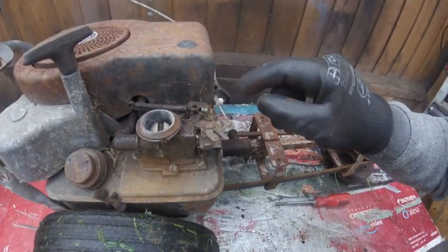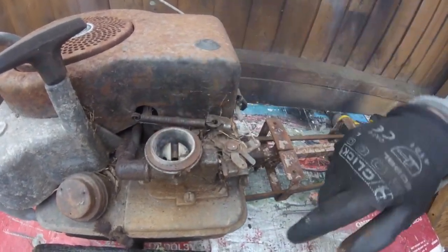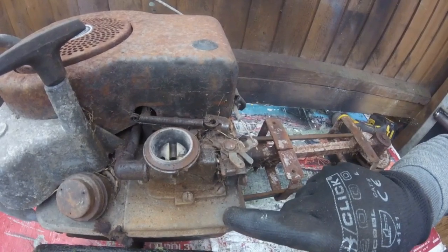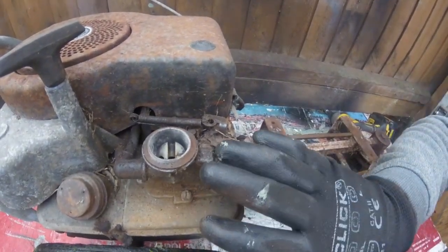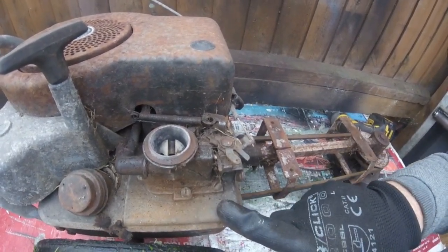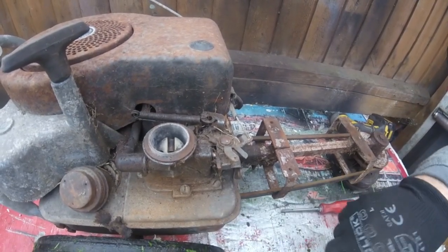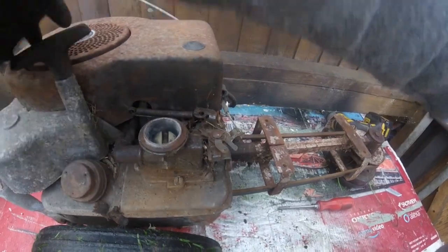Let's have a look at this carburetor — look at it, it's in a bit of a mess. Even the inside — it's got a lot of corrosion and I don't think that has been run for a long time. So what I'm going to do is strip this down, take it off, stick it straight into the ultrasonic cleaner, and give the tank a good flush out if it needs it.